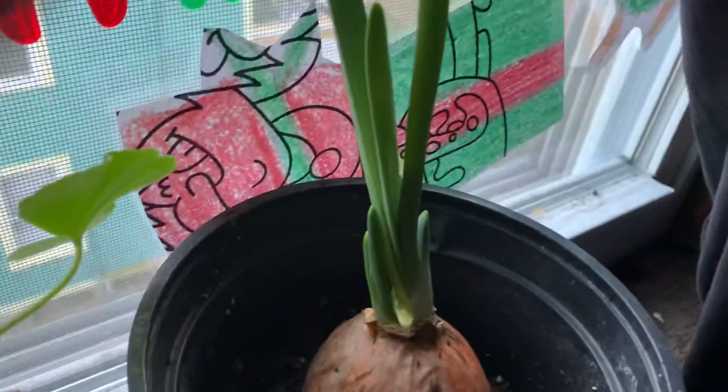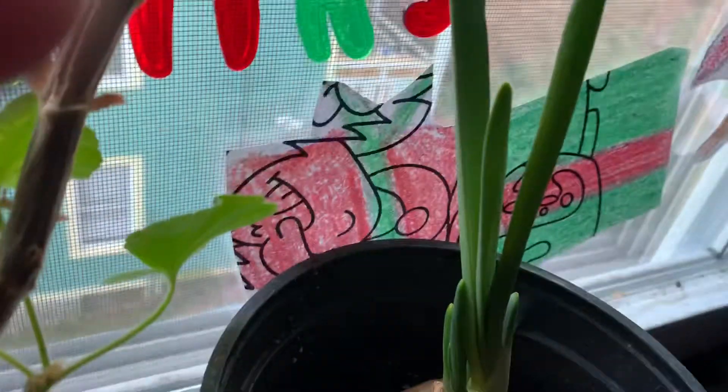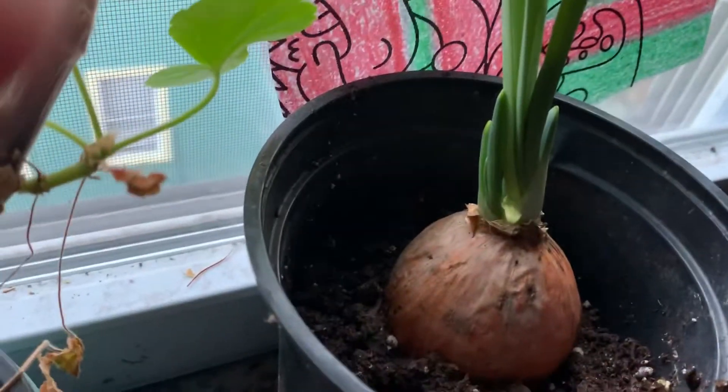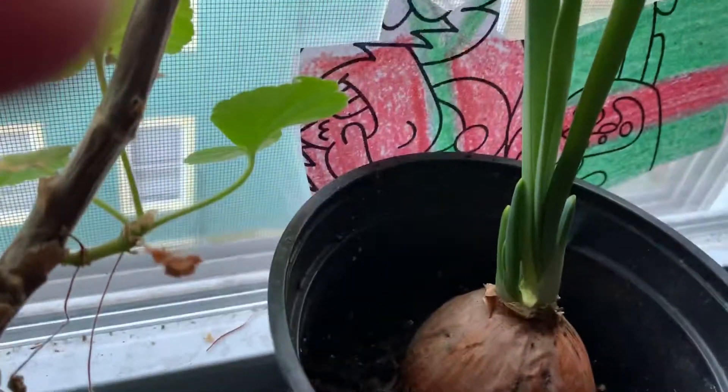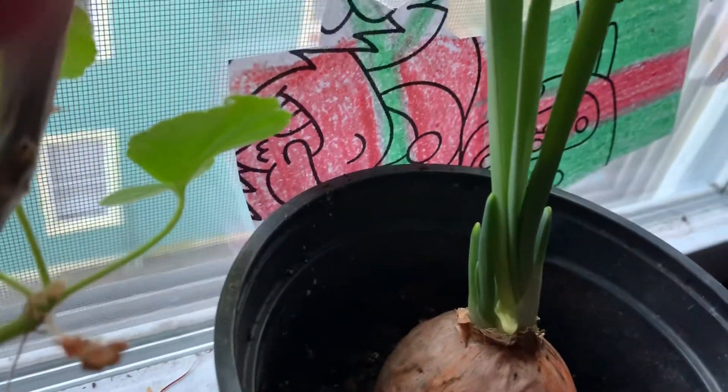Let's go to the onion. The onion's fine. I just hit the mop stand. But look at the onion — I didn't take down my Christmas decorations, but it'll be all right. This one's starting to grow; the geranium's starting to grow new leaves. I still got to snip off all the dead leaves, but the onion's doing great.